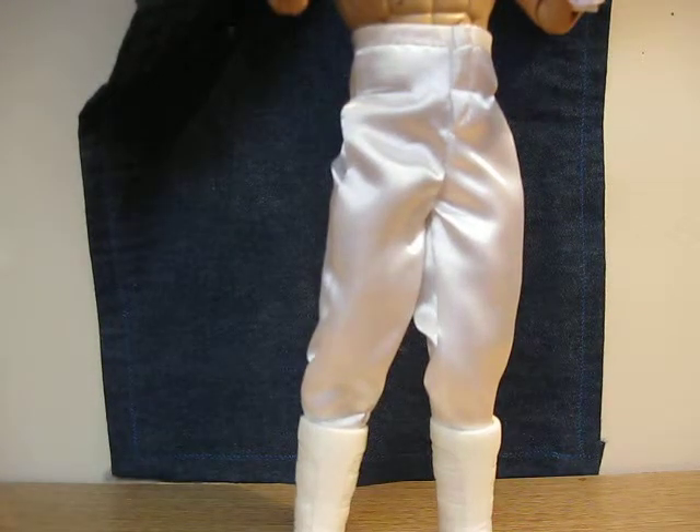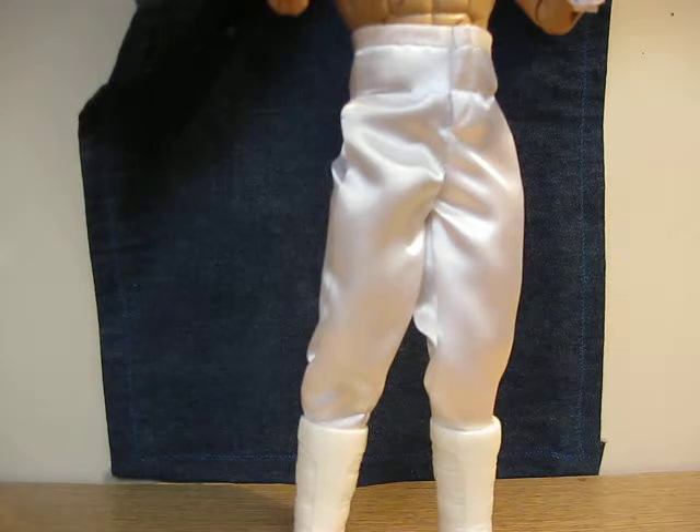Hello YouTube, this is Mr. Toy Review Man, back with another review for you. This time I got another G.I. Joe review. This time it's Storm Shadow — or Shadow Storm, I wasn't sure what his name was — but looking at the picture of him, it says Storm Shadow right there.